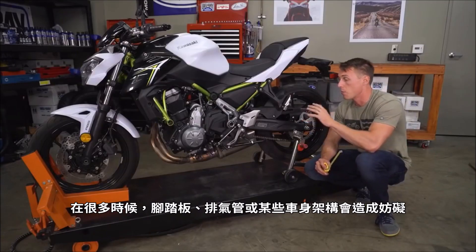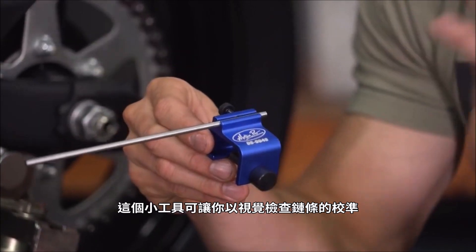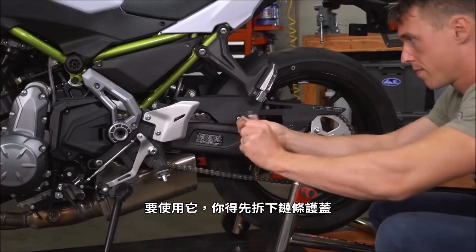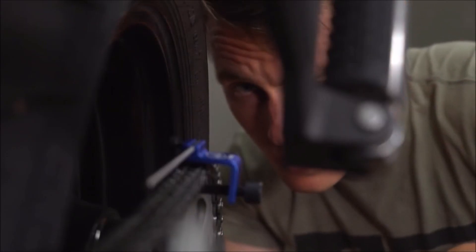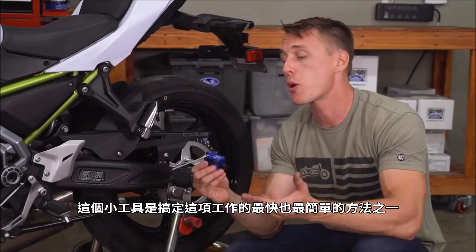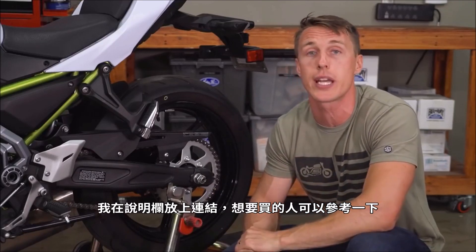A lot of times the foot peg, the muffler, or some piece of bodywork is going to be in the way. If that's the case, this little tool lets you visually check your chain alignment. If your front and rear sprockets are in line, then you know that your rear wheel is sitting straight in the swing arm. To use it, remove the chain guard, then clamp the tool on the rear sprocket and sight align down the bike. If the rod angles off to one side, turn the axle adjusters until it runs perfectly parallel with the chain. This Motion Pro tool is one of the quickest and easiest ways to tackle this job, and for 14 bucks it's a cheap buy. We'll put a link in the description in case you want to get one for yourself.